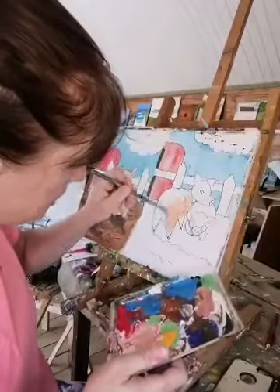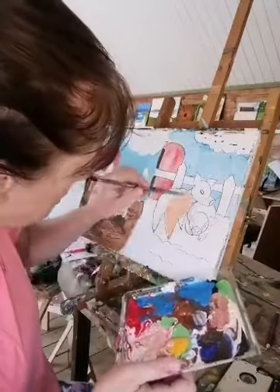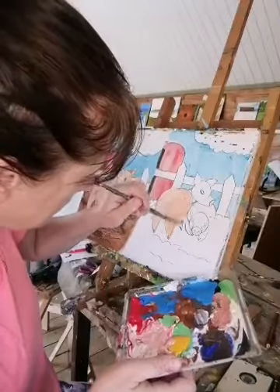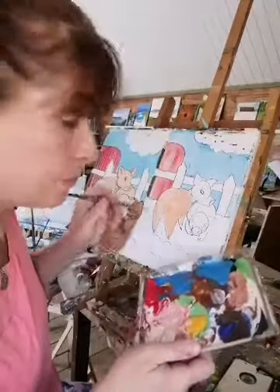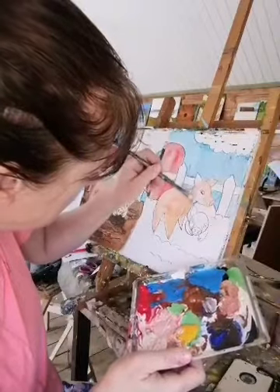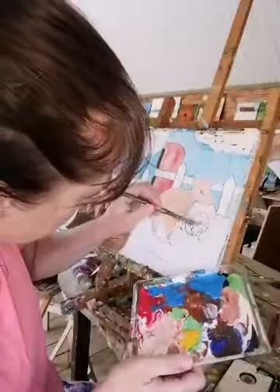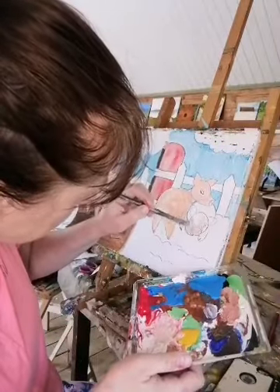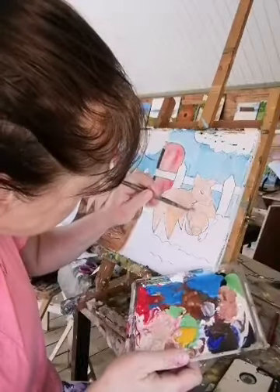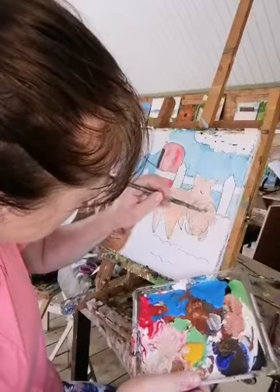I'm going to colour all of this in. Pigs get sunburned — they have skin like you people, so you can't leave them out on a warm day like today. I'm going to come all the way down here. Hopefully I'm getting a new camera for my laptop so I won't have any more hassle with cameras. Now we're going to go around the front of his face and do this little fella here as well — his little friend sitting and relaxing in the muck. I'll just colour it all in for now and put a bit of shadow on in a minute.